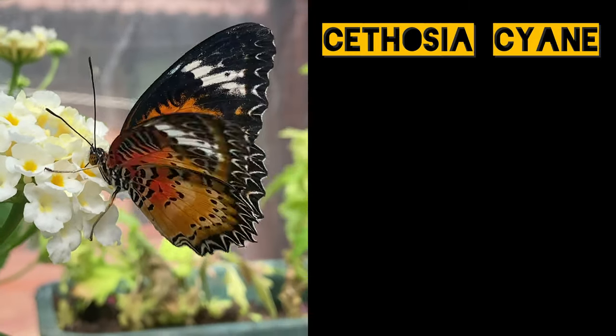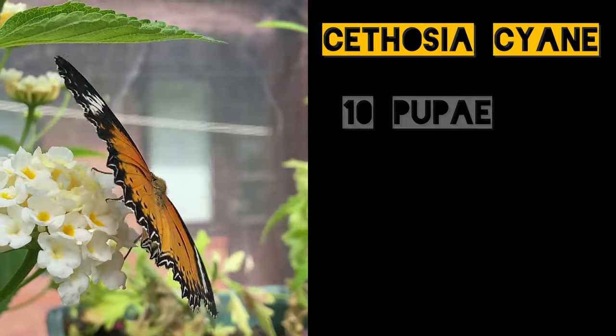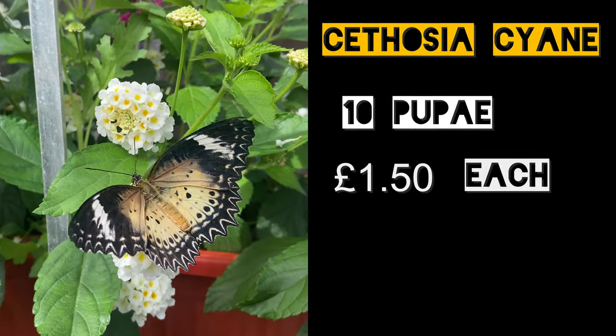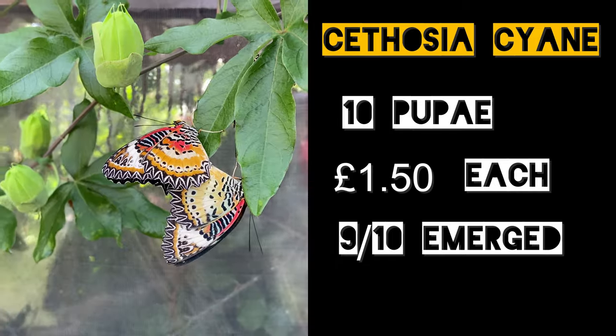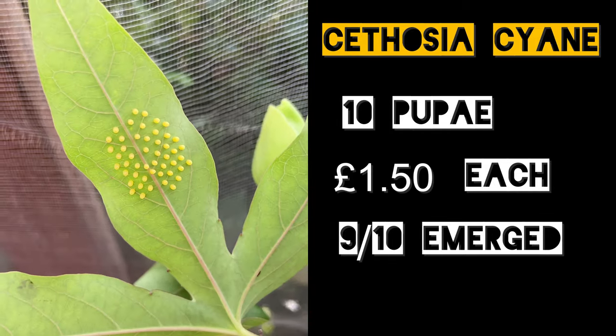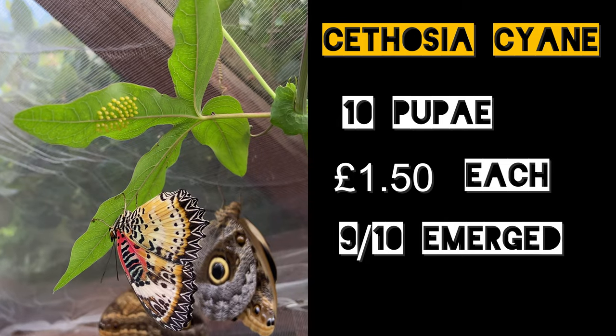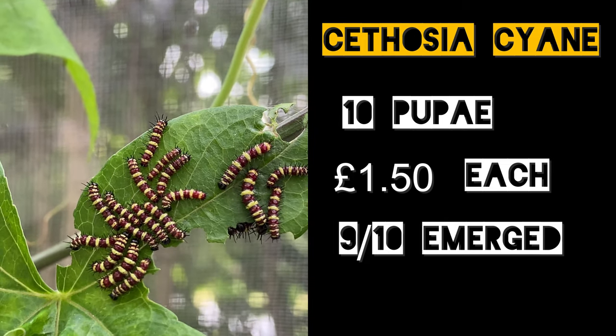Then we had Cethosia cyane, the Leopard Lacewing. We purchased 10 of these at £1.50 each and 9 of those 10 pupae emerged perfectly. There were four pairings in just one day on one occasion and there were dozens of egg batches from them. So as long as you have a bright sunny greenhouse then this is certainly a good species to try.